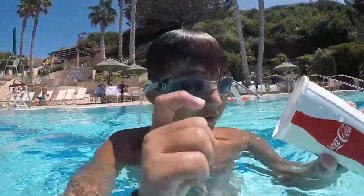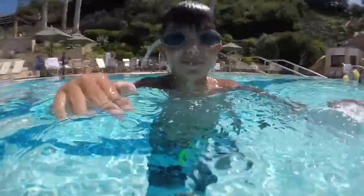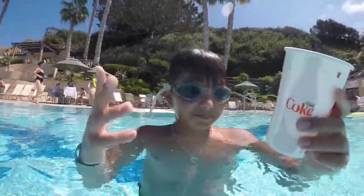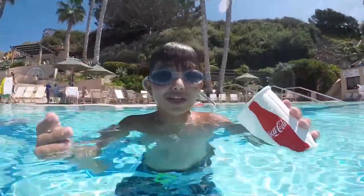And if you're wondering what we're doing, we're doing water bottle flips under water. The problem is we don't have water bottles because they only have plastic cups, so we'll work with it.